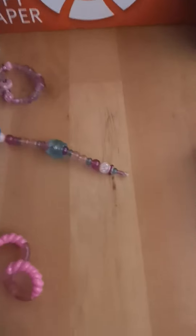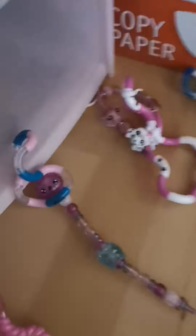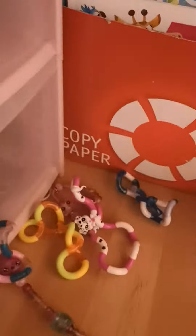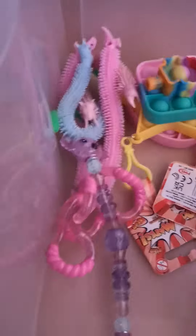Now I'm going to grab my tangles. Let me count them — one, two, three, four, five, six, seven, eight. I have a lot of tangles! I'm going to put these in this little gap in the drawer.